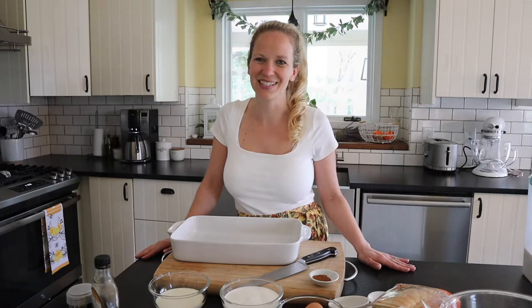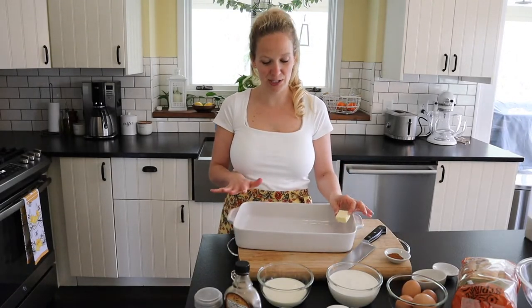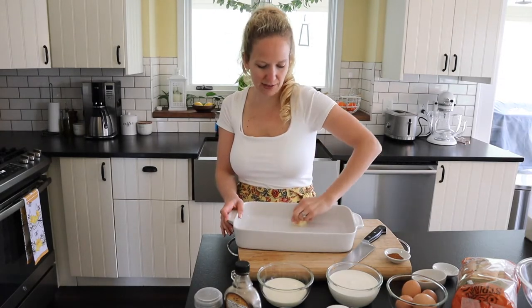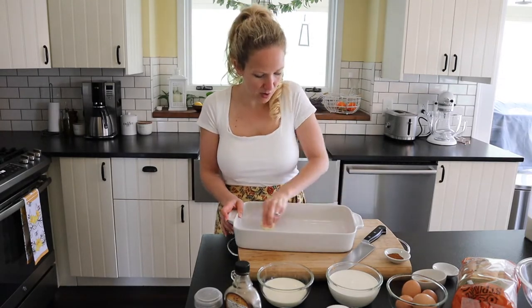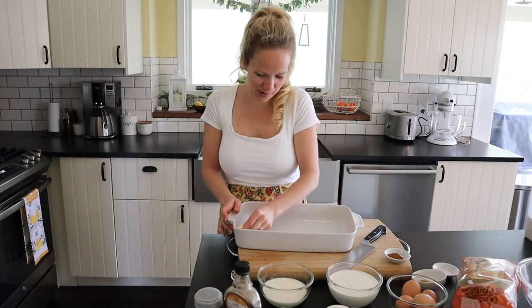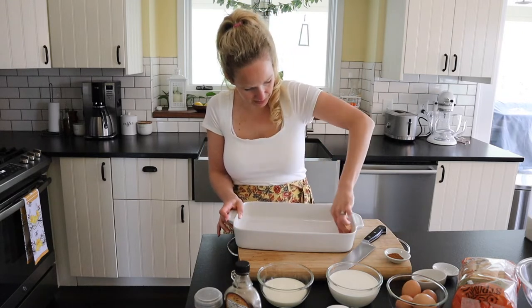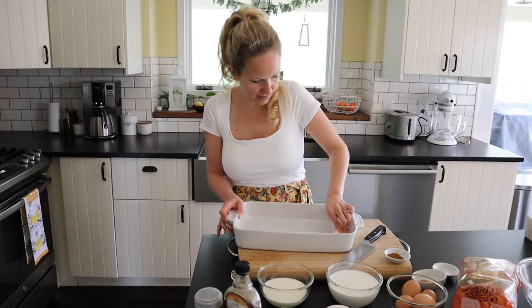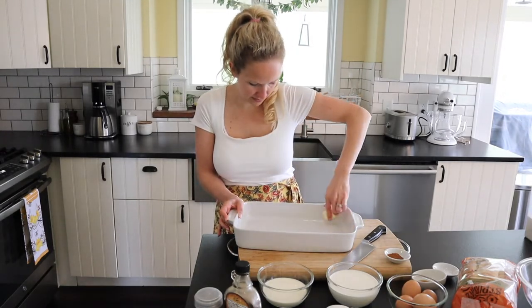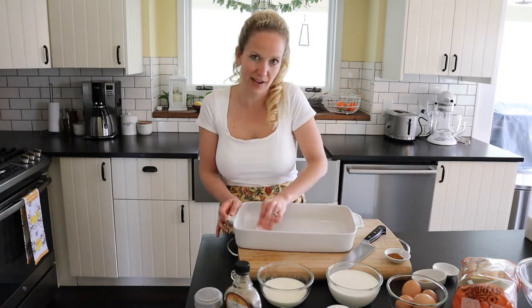The first thing we're gonna do is grease a 9 by 13 inch baking pan. I'm just using some butter — you can definitely use a vegetable shortening spray, whatever you prefer is totally fine. Make sure you get the sides so nothing sticks. We're also going to preheat our oven to 375 degrees.